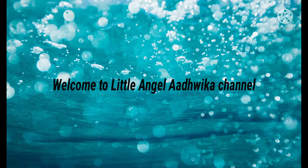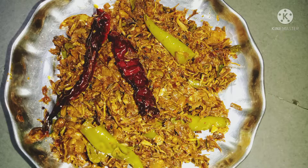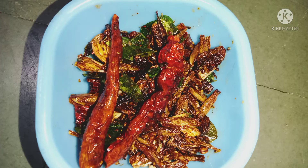Hello friends, welcome back to our channel! It is called Arigian. For the fried chicken, we will show that we will eat this chicken and curry. This video will be very tasty.